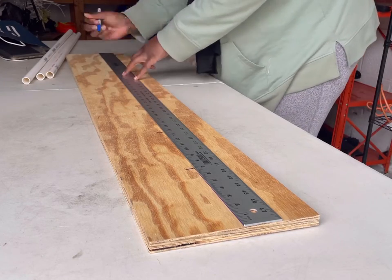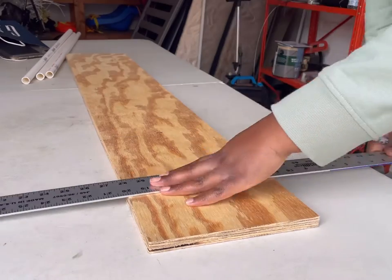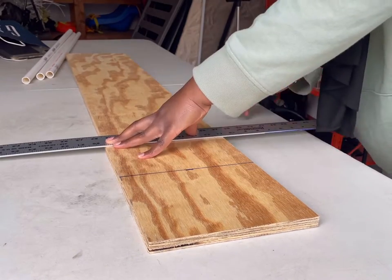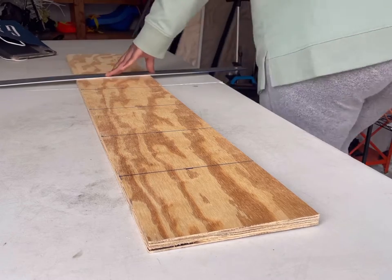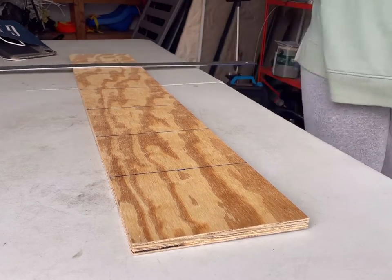I wanted a more flatter base versus using like the floor lamp that I used in my previous video. So I had some leftover plywood that I'm using and I'm cutting it down to 7 inches. Next time I think I may do 6 inches so it's a little bit more smaller, but I did 7 inches all the way around.